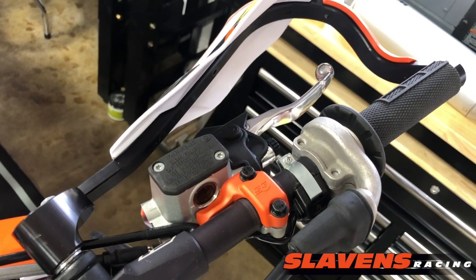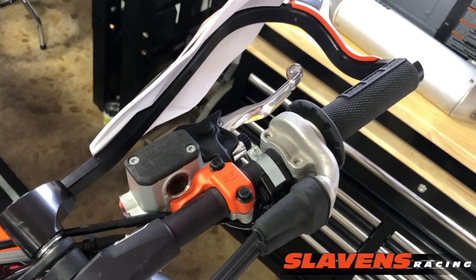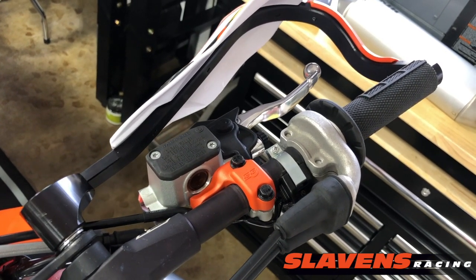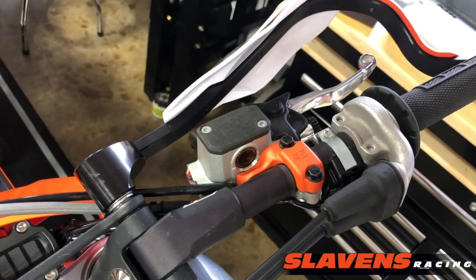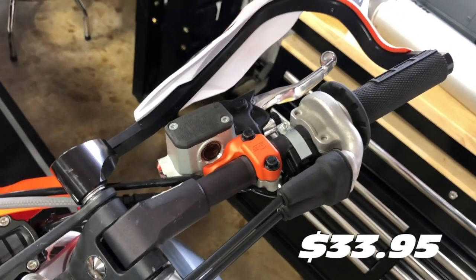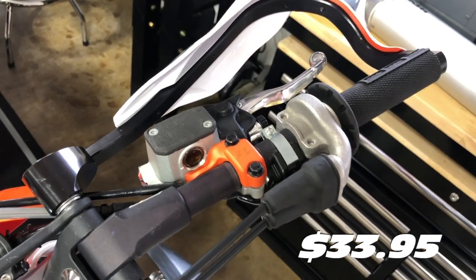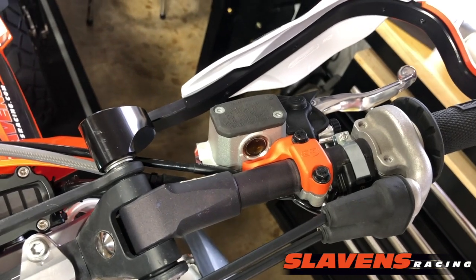And like I said, they come in pairs. They're on our site, slaytonracing.com — I believe they're in controls and guards. They're in several sections on the site. And the price point is very reasonable. I think they're in the $30 range for the pair of them. So it's cheap protection for expensive components.